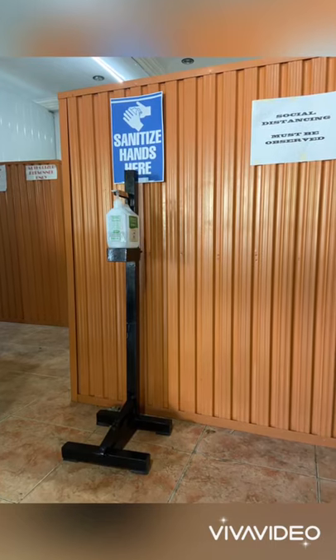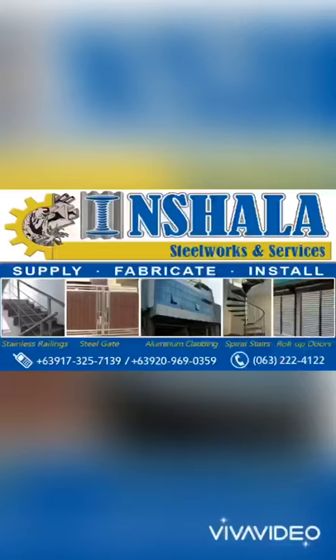SteriStands are locally manufactured and are available in bulk and on short notice.